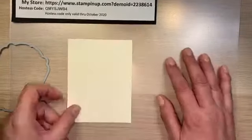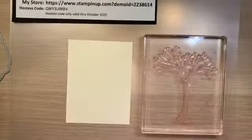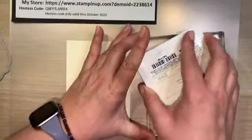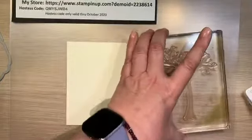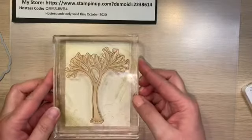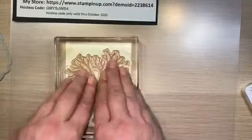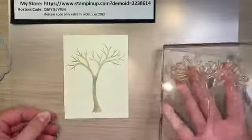I'm going to eventually die cut this paper, but I didn't want to die cut it before I stamped. So we're going to start with our tree. I'm going to do the tree in crumb cake — it's a very neutral light color, and I think that'll get me what I need. Some of this tree is obviously going to get cut off when I die cut the image, so that's something you want to take into consideration.